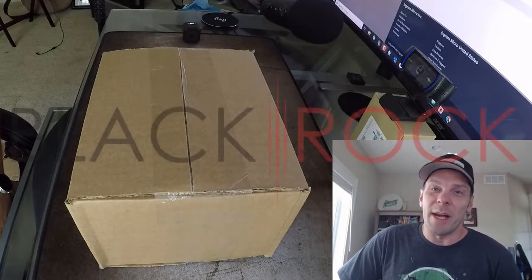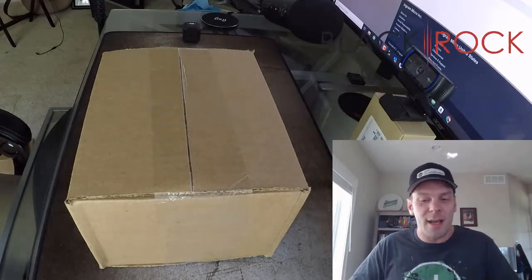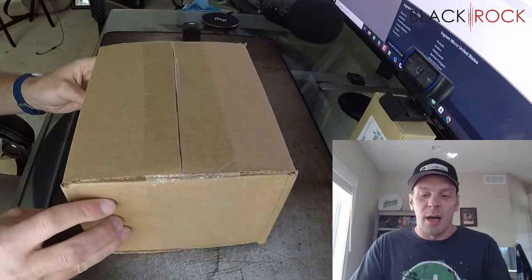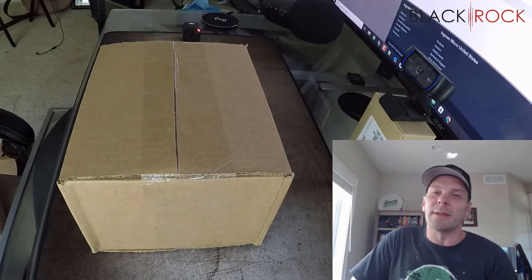Hey there folks, Peter here with BlackRock Business. Welcome back to the channel. I'm so excited you showed up today. We got some stuff in the mail, as you can see. Just hold tight, we're going to do a good old-fashioned unboxing.